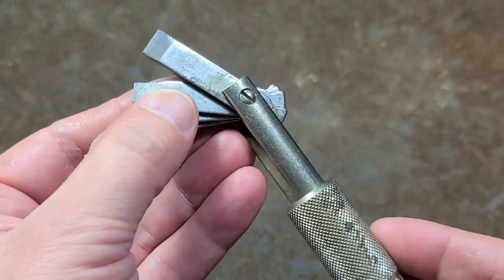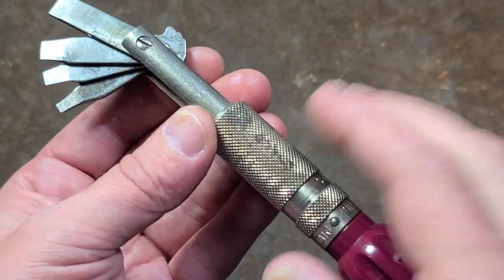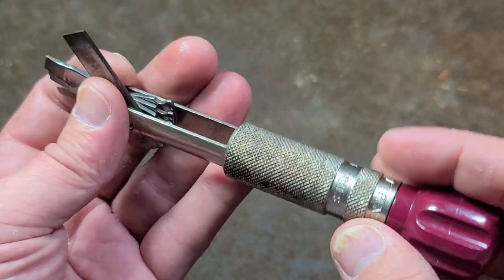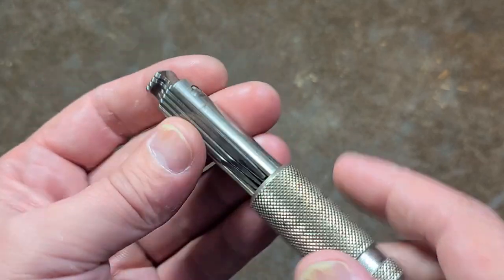I think this was an innovative idea for a tool, and versus their later not-quite-as-well-made versions, this early one with all the steel was actually a pretty good first shot.